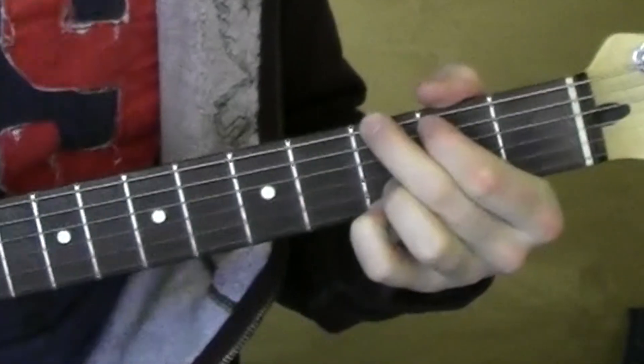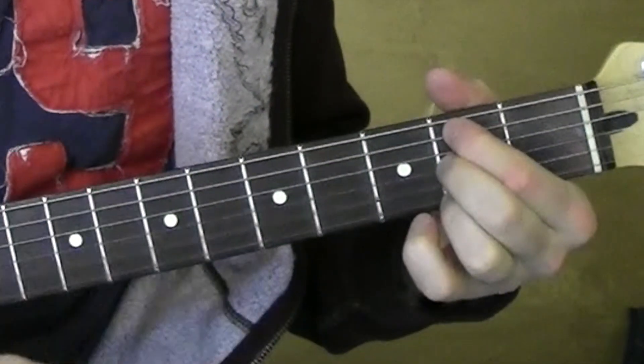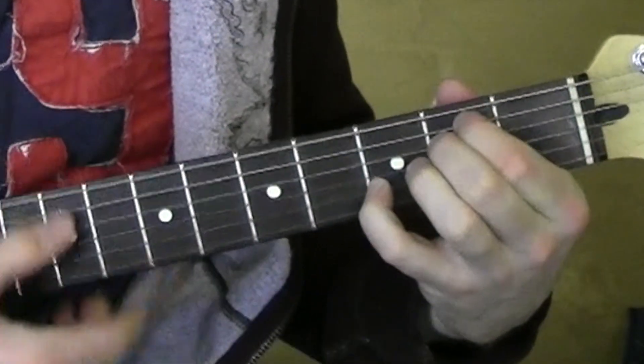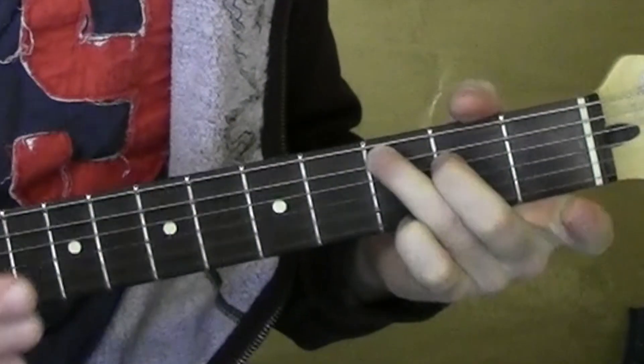Alright, and that goes through the whole song. Just kind of that G, D7, E minor 7, C, C major 7.